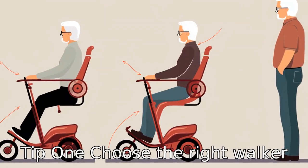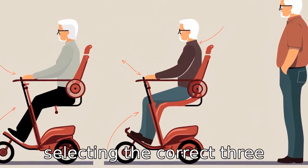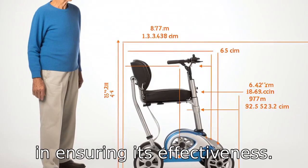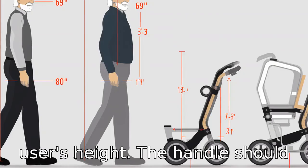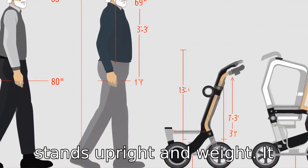Tip 1: Choose the right walker. Selecting the correct three-wheel walker is the first step in ensuring its effectiveness. Ensure that the walker fits the user's height — the handle should reach the wrist when the user stands upright.